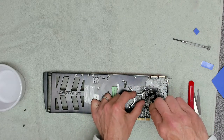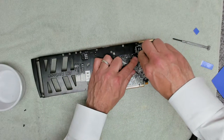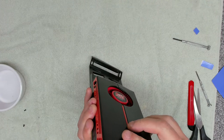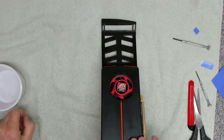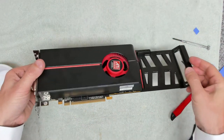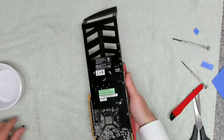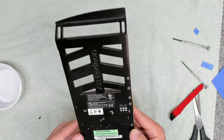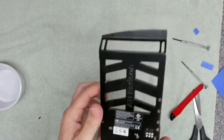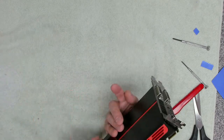This is the first time we've ever done something like this — strip down a GPU, give it a clean, and put it back together — you can probably tell. The last screw goes in the front here. That is it, I think. Got one screw left over — where the hell did that go? I remember — I think that is it.